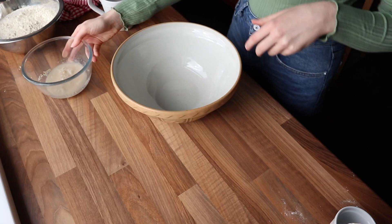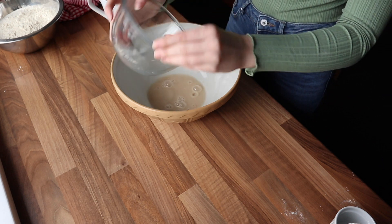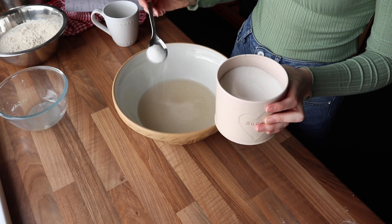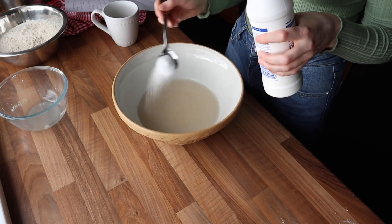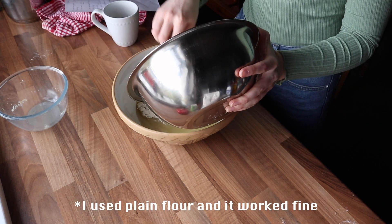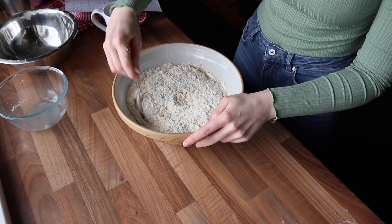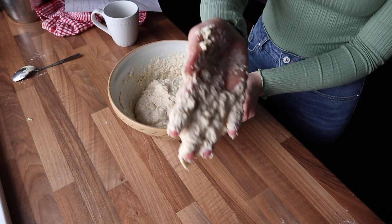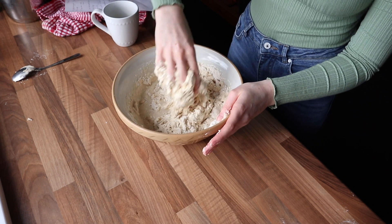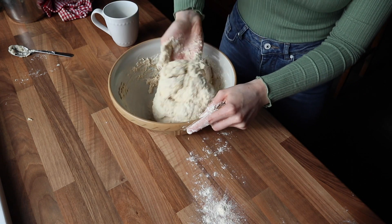Once the yeast is bloomed, pour it into a much larger bowl because you're about to add a lot of flour. You're going to need two cups or 475 milliliters of warm water, one tablespoon of sugar, a tablespoon of salt, a quarter cup or 60 mils of olive oil, and five cups of bread flour or 600 grams. You will need more flour than this — the dough is going to be really wet and incredibly sticky, so roll up your sleeves. I added at least another 200 grams or so of flour as I continued.